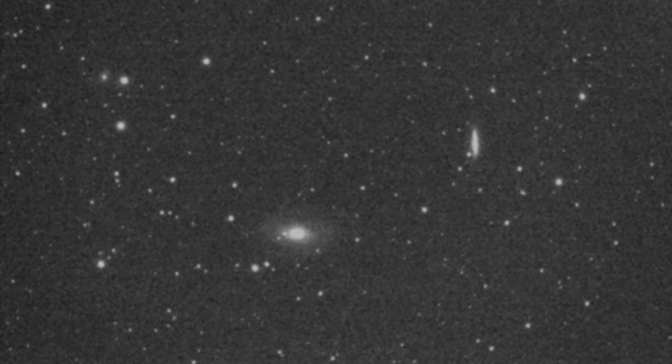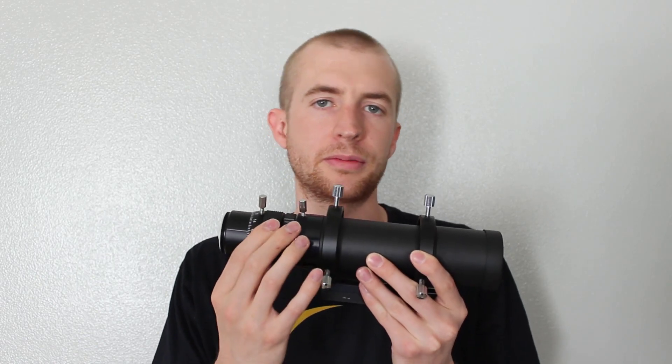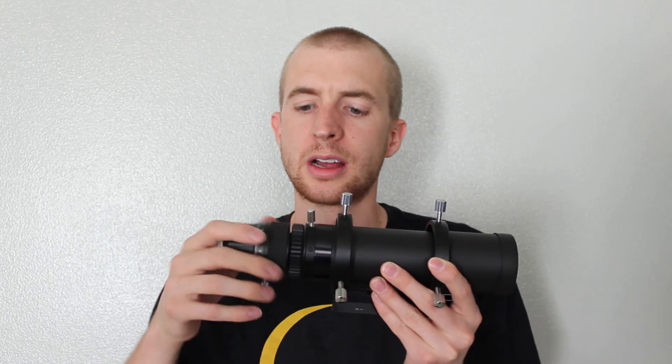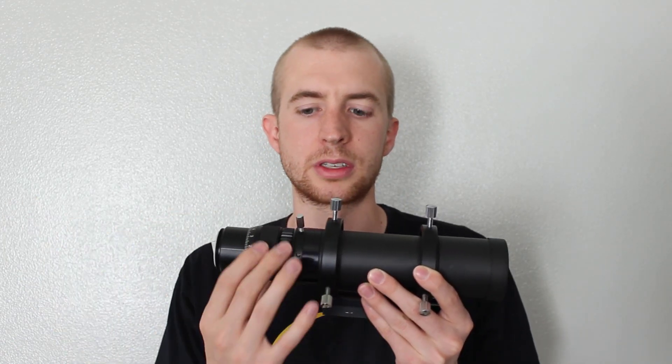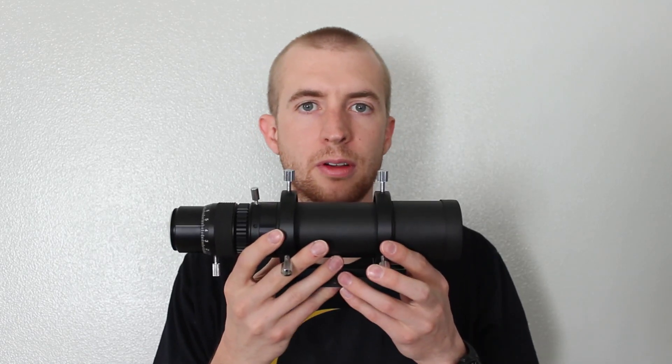I was imaging M81 and M82, and here's the image I was getting in PHD — you can see it's pretty out of focus. I was taking the focuser and going outward as far as I could, and focus was getting worse. Then I was going inward as far as I could, and focus got better but not good enough before I reached the end of travel. On inward travel, there's really not a whole lot you can do, so I was worried — why is this guide scope not focusing my camera?